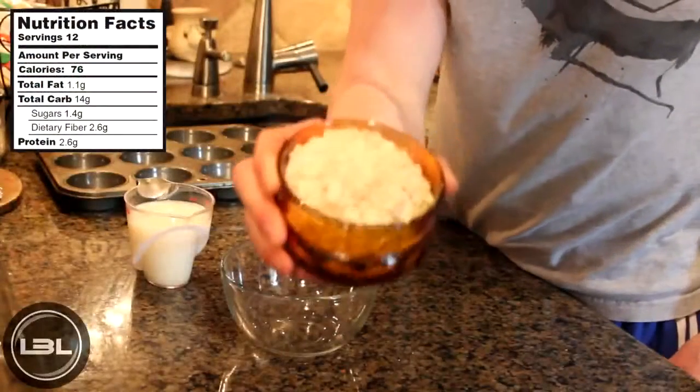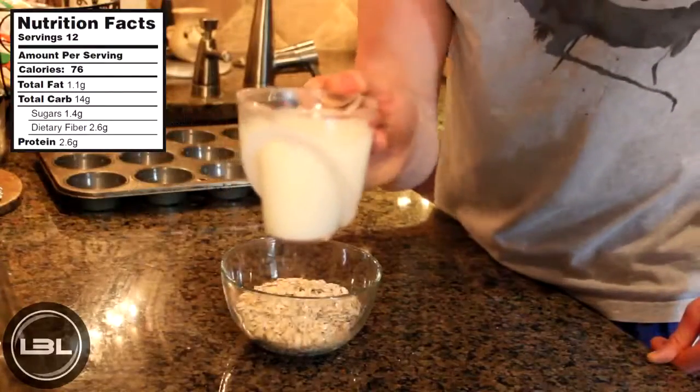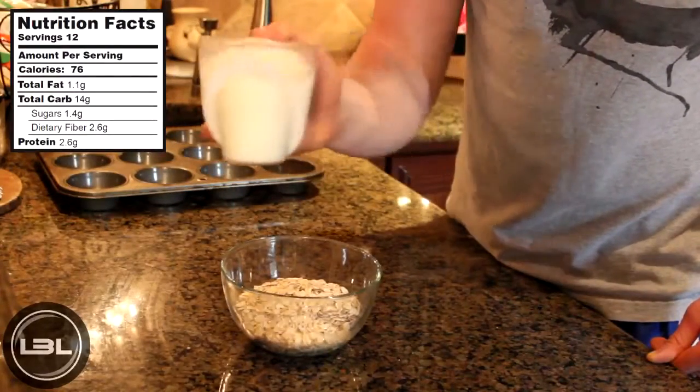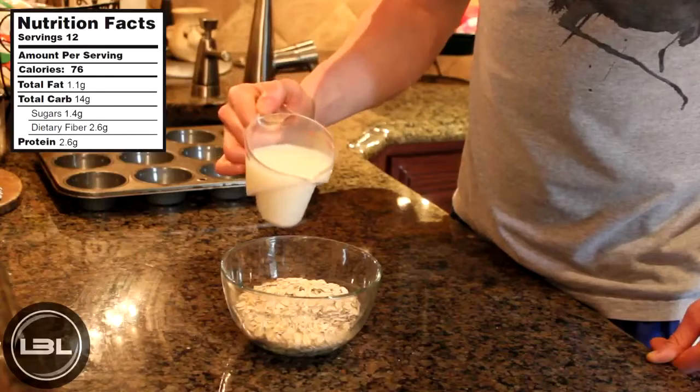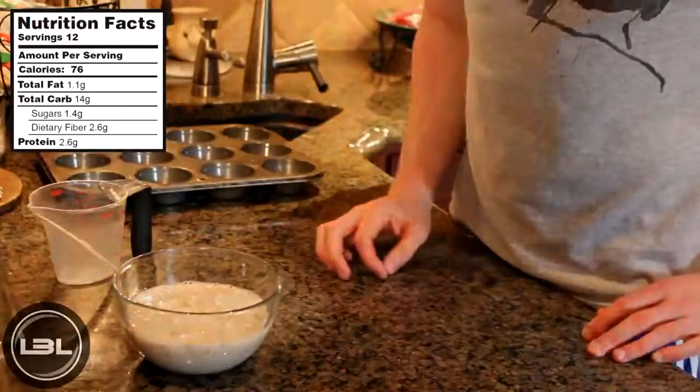The very first thing that we're going to do is take one cup of oats and add them into a bowl. Then here what I have is one cup of unsweetened almond milk, and we're going to pour that in the bowl with the oats, and then we're going to put this to the side for just a few minutes so the oats soften up a bit.